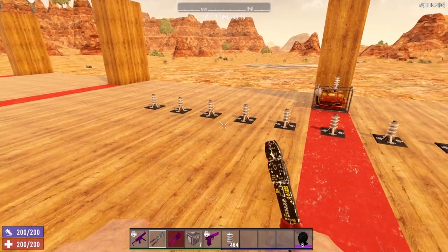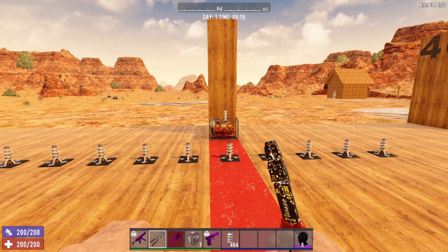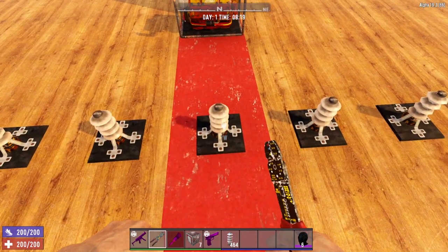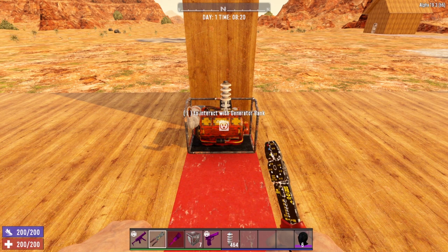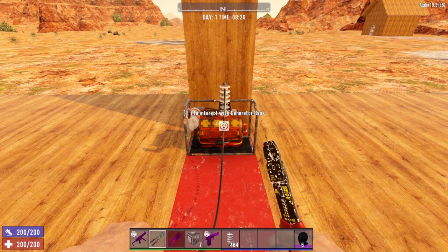So in front of me here I have 10 electric relays and our one generator bank. We're going to go ahead and wire up our generator to our relay. In order to connect a wire, all you have to do is come to the item that you want to connect. Come to our generator bank here and right-click, and you will start your wire.